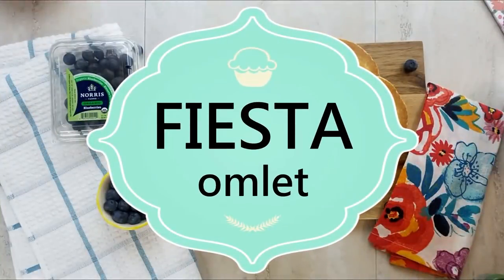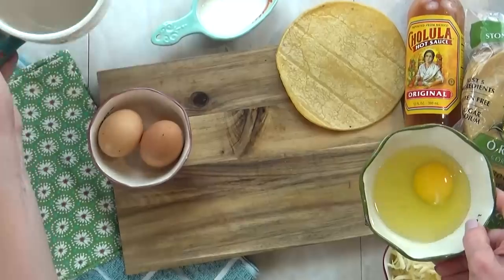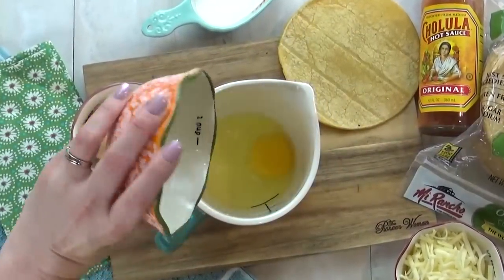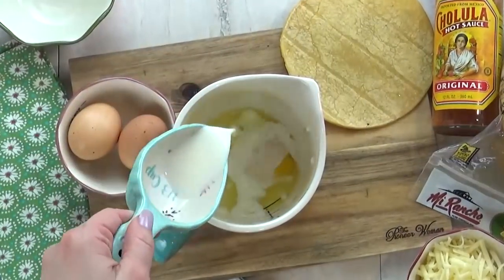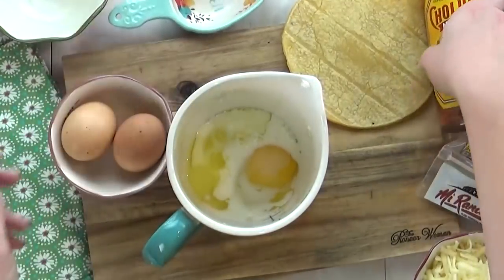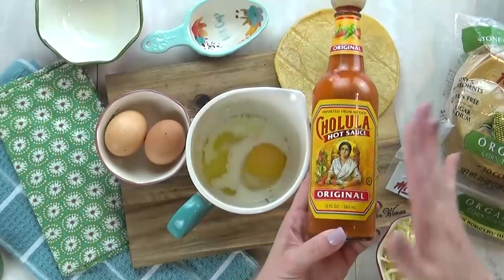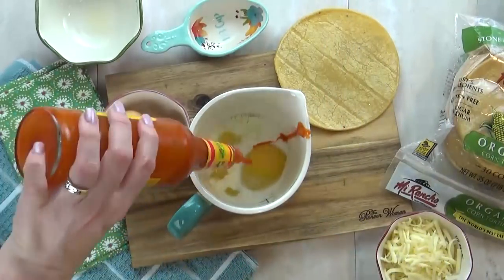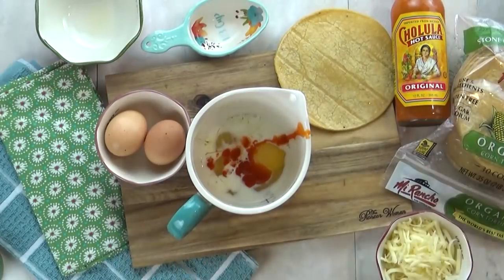My next breakfast is inspired by huevos rancheros, although these are not authentic at all — but it's still gonna taste good. I'm going to add one egg and two egg yolks to my mixing bowl, then add three tablespoons of milk. Anytime you're microwaving eggs, adding milk will make sure that the eggs are light and fluffy and not weird and rubbery. To this, I'm going to add about three shakes of Cholula hot sauce. If you don't like hot sauce, you don't have to put it in — you could substitute salsa instead. Now I'm going to go ahead and whisk this all up.